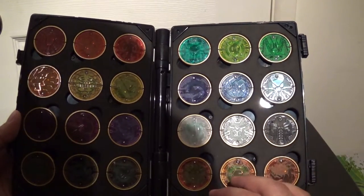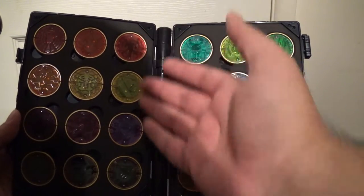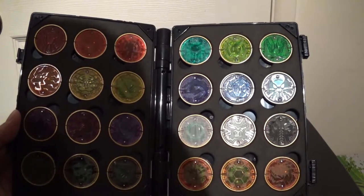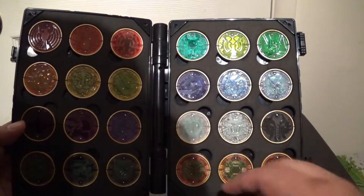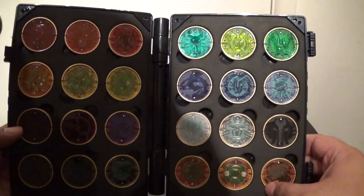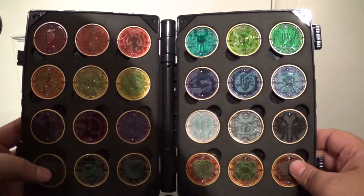I decided to move them around because there was a lot of red and orange on this side, and I just felt like I needed to put some black on this side and put the orange ones over here. Or I know you can put it the other way, but pretty much how you arrange the core metals is all personal preference. And for me, this is how I wanted them arranged.